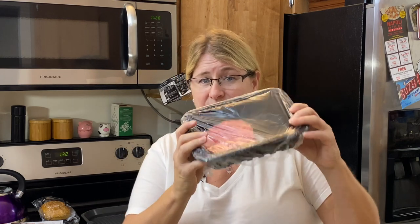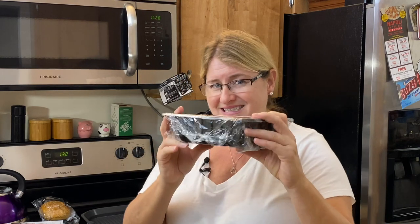What we're going to do is smash one down on a plate and smash one down while it's on the griddle. Come on over — let's get smashing!